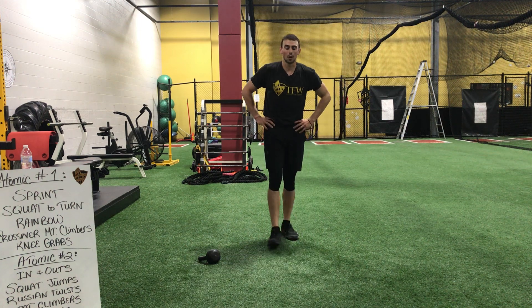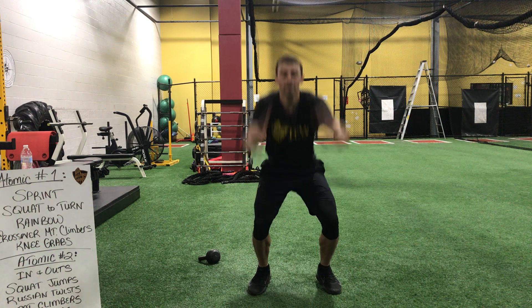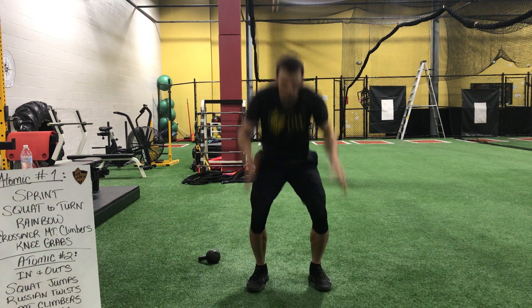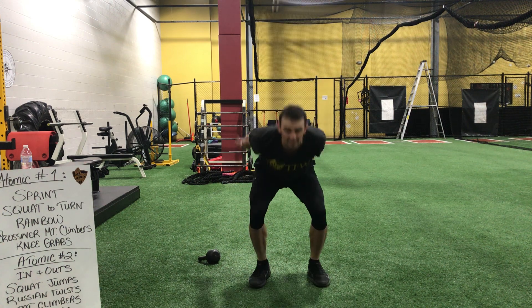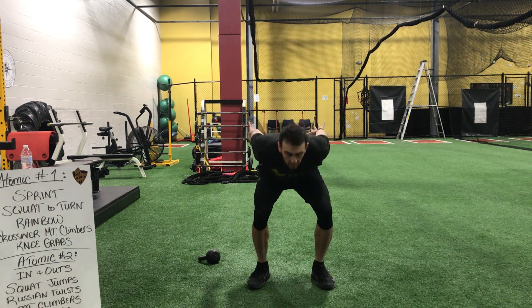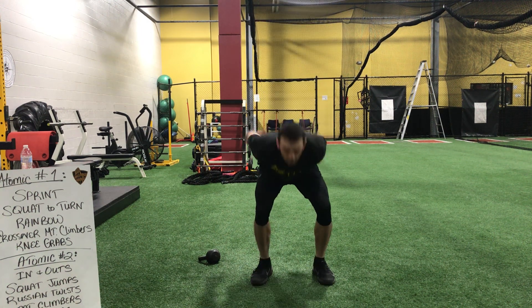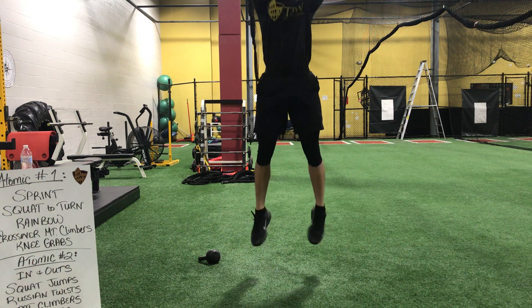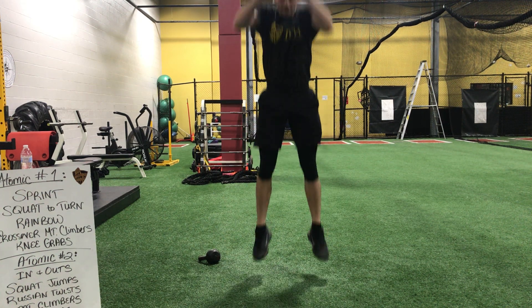We've got those jumps again. Here we go — dig in, guys. Ready? And begin. Keep your pace. Your body wants to move — let the arms help it. Continue to swing. Keep going. Come on, guys. One, and time.